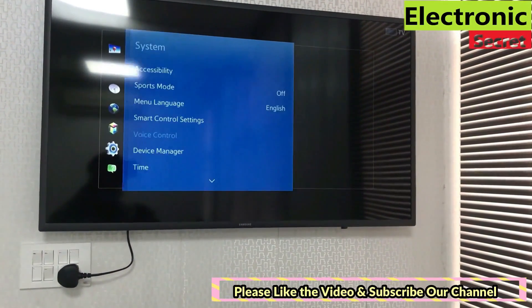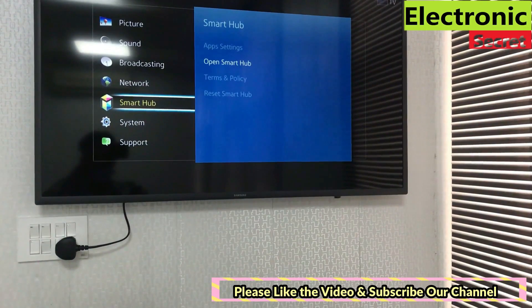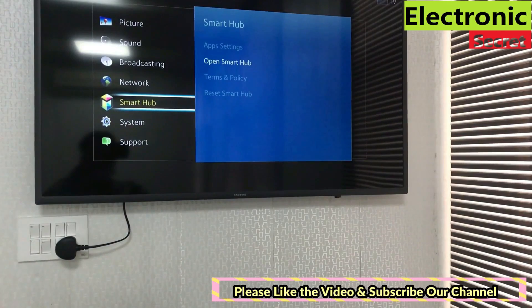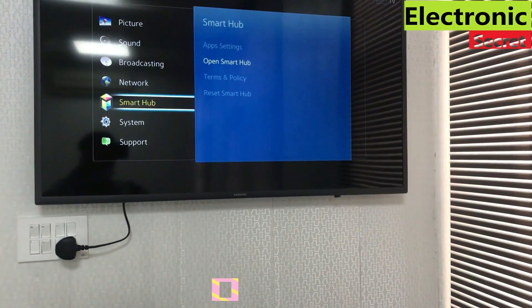First of all, open Smart Hub from the menu. You will see that all options are grayed out and can't be opened except Smart Hub. But when we open Smart Hub, we can't find any way to download or install new apps.